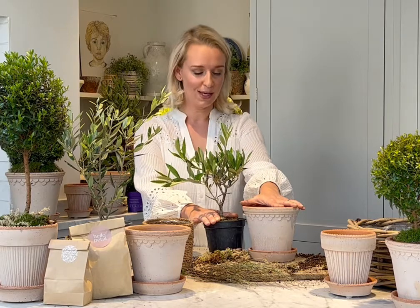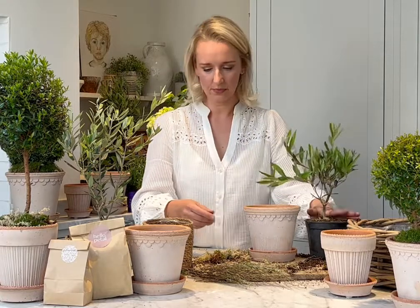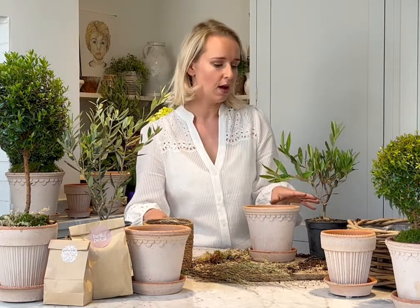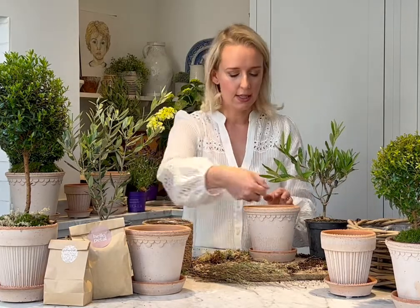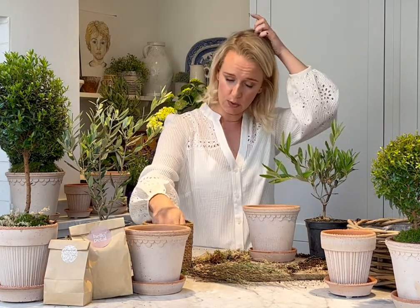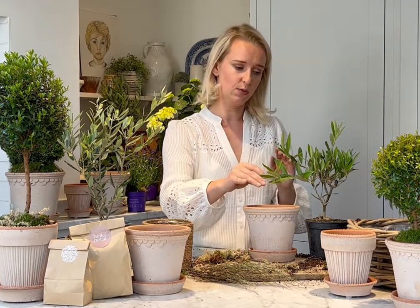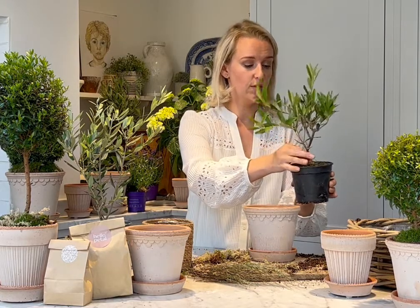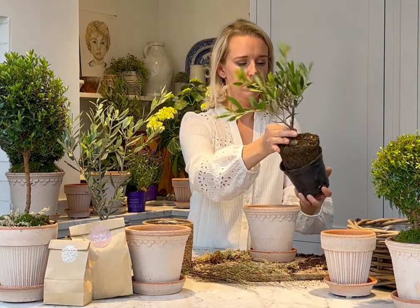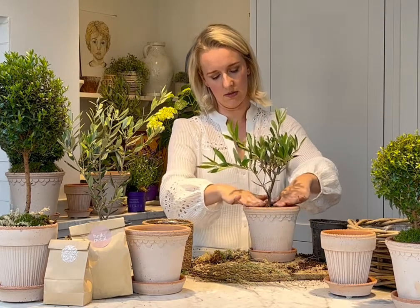I'm going to go with a slightly smaller one for our kit. We have the beautiful 14cm Copenhagen Pot with a lovely matching saucer. Adding in a decent amount of gravel into your pot so the root system is not sat in water — that's a really important part of olive care. After watering well, add your olive.